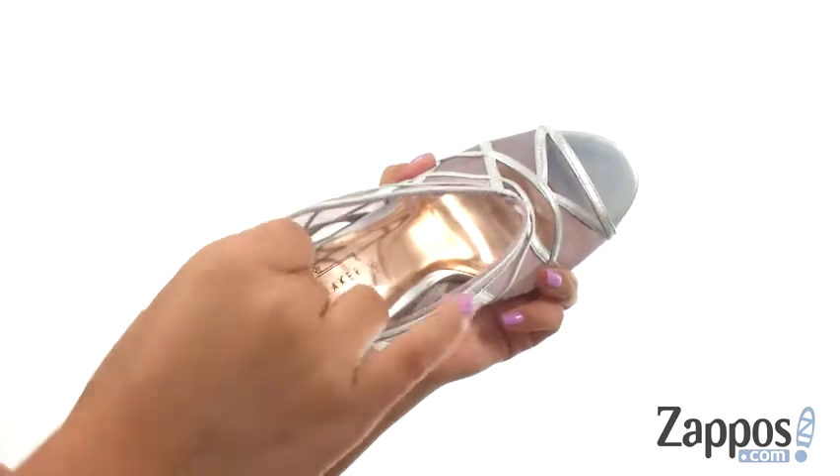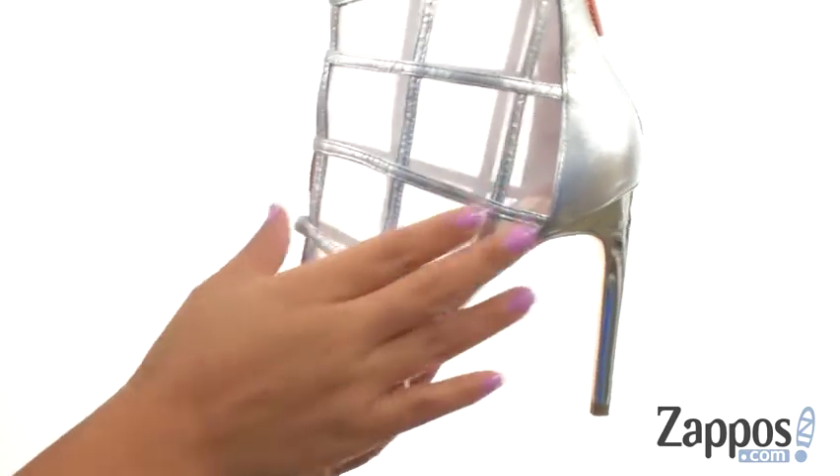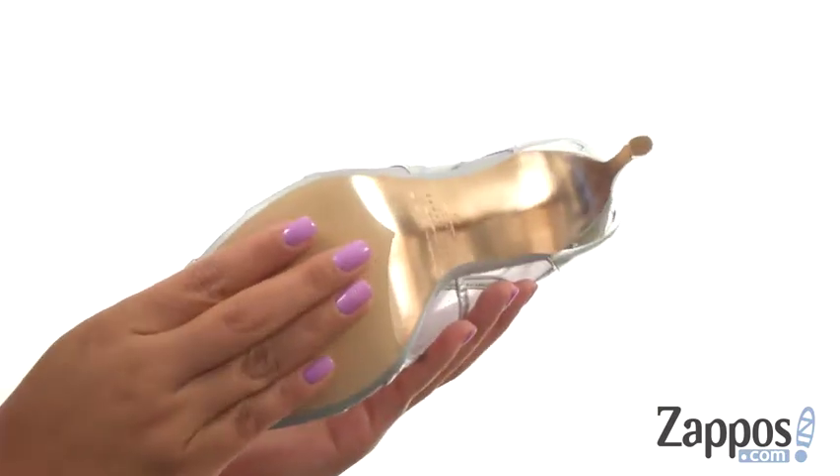On the inside, there's soft leather lining with a lightly padded footbed to provide comfort and support. There's a three and a half inch wrap stiletto heel and it's all on a man-made outsole.